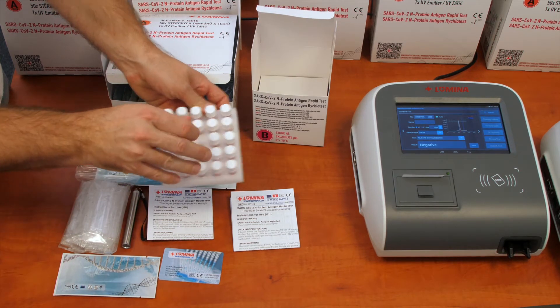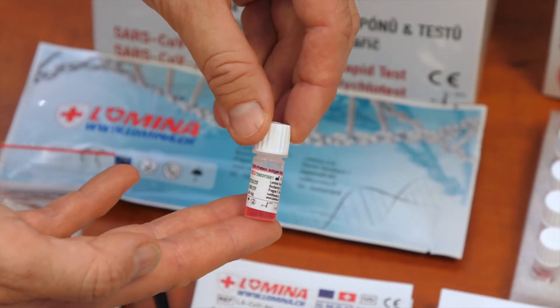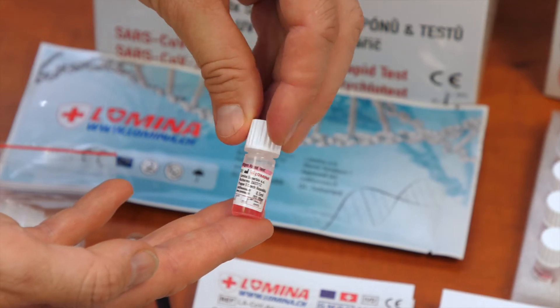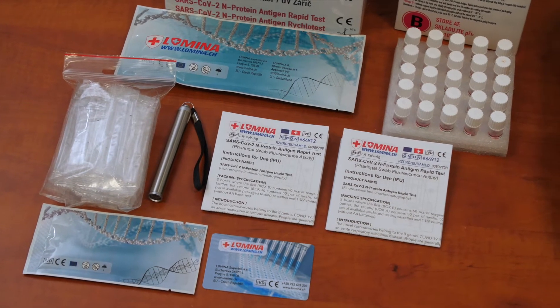Before use, check each bottle carefully for any damage and check that the liquid content is clear. It must not be turbid, and the colour and volume of all the bottles must be the same. Only use items provided in the package. Do not mix tests and reagents from different lots.